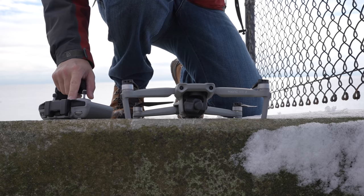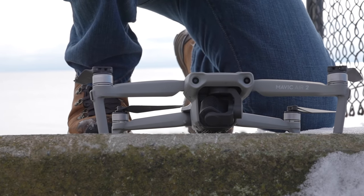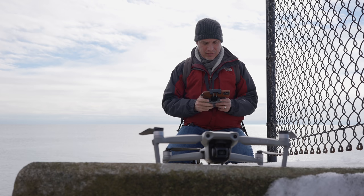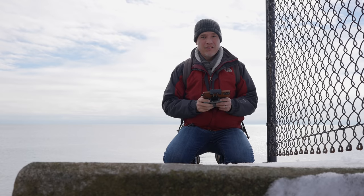Be careful not to take off in the snow because when the drone starts up, it tends to calibrate the camera by moving it all around and it will point it directly down into the snow. If you get any moisture on the front lens, it's going to ruin your shots. Not permanently — you can usually dry it off — but it will appear as a blur on the lens.